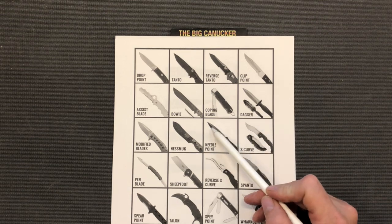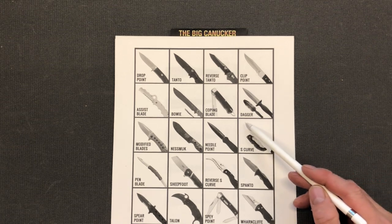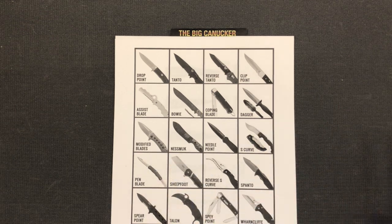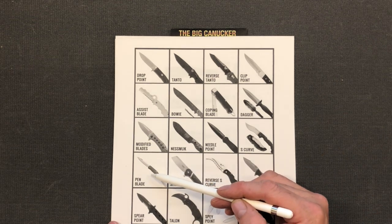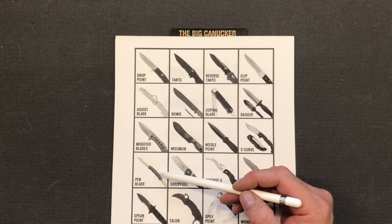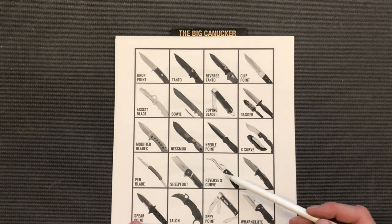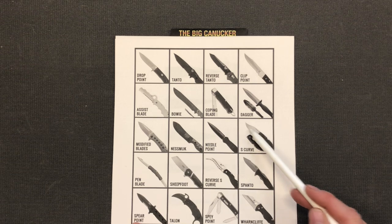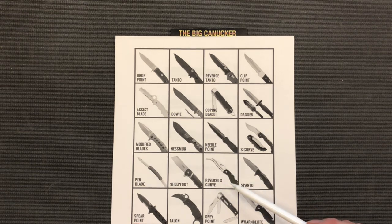Of course we've got a needle point — both sides can be sharpened. Then there's an S-curve, which looks just like an S. Of course we've got a pen blade, which is mostly found in Swiss Army knives, Case knives, and GEC — it seems to be the main blade shape for traditional-type knives. Then of course we've got a sheep's foot, called that because this blade shape was used in agriculture with sheep. And we've got the reverse S-curve, which is the exact opposite of the S-curve — I believe that's a Spyderco, and it looks like a wicked blade.